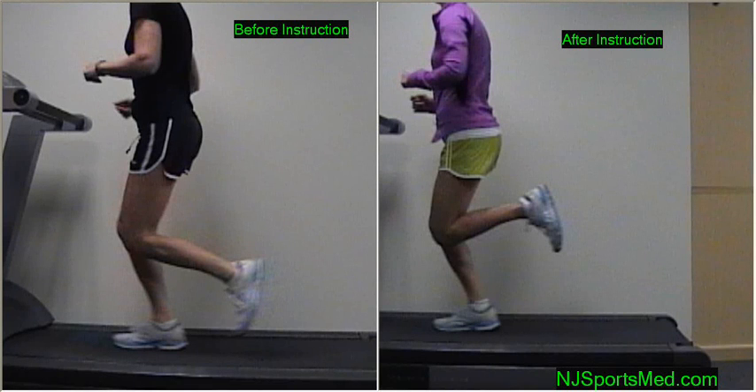Hello, I'm Dr. Silberman from New Jersey Sports Medicine. I have side-by-side video of the same runner taken two weeks apart, before and after instruction in running technique.